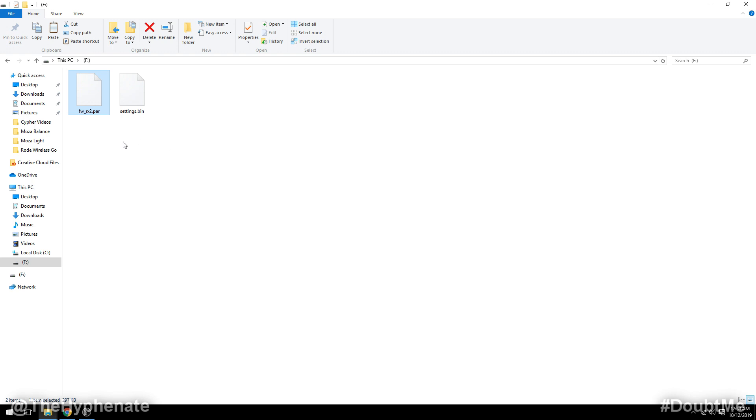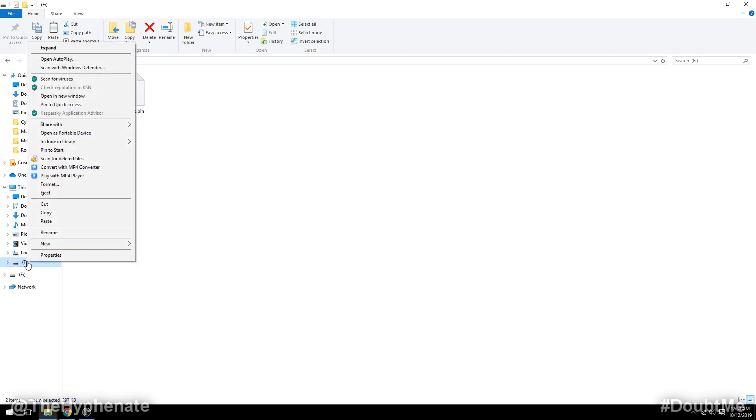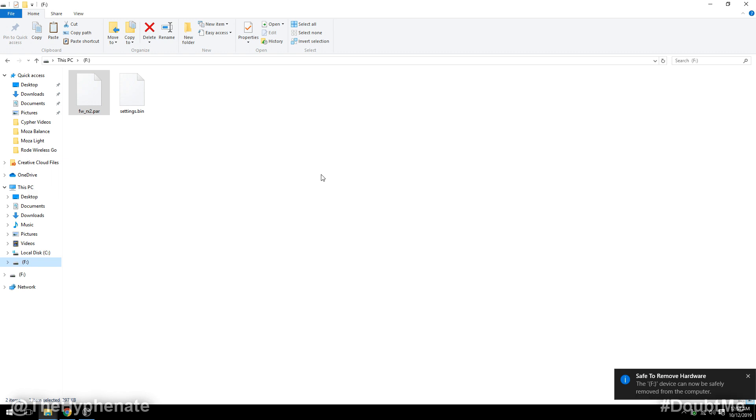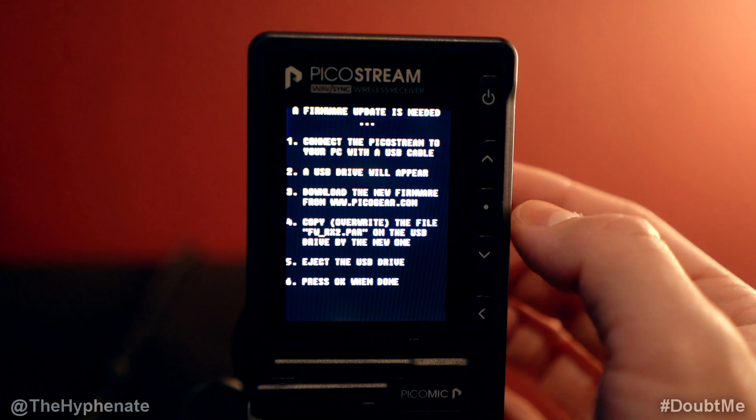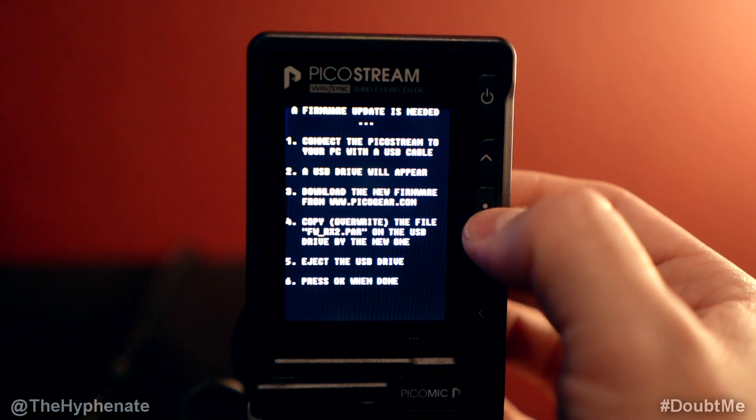Once you're done with that, go ahead and eject the drive. Then after the drive has been ejected, go to your PicoStream device and click on that center select button.